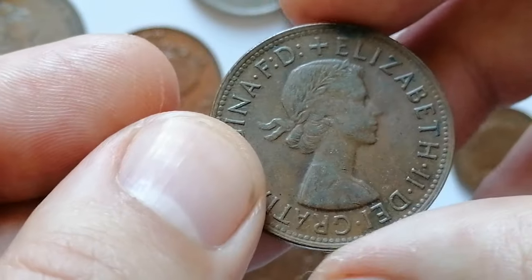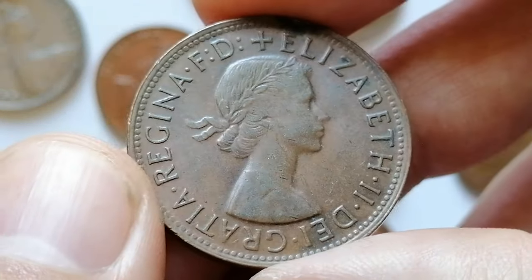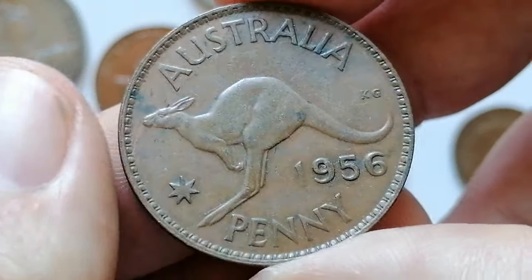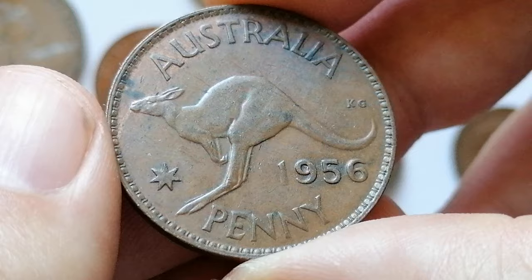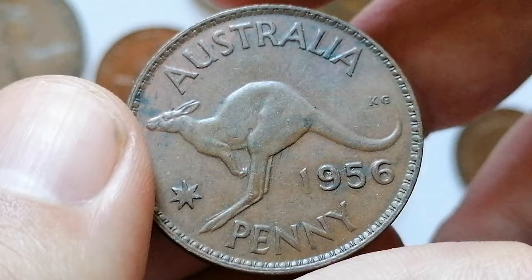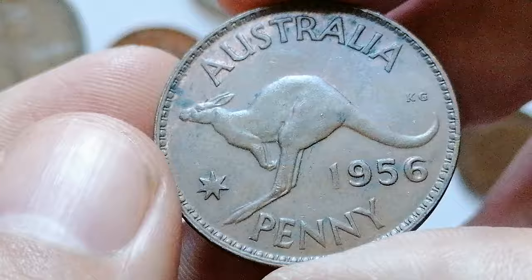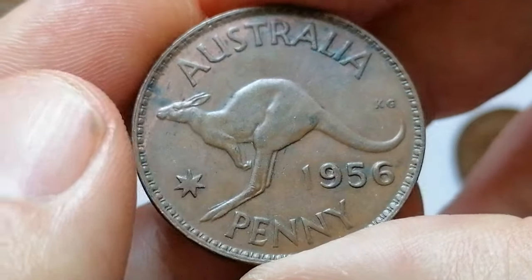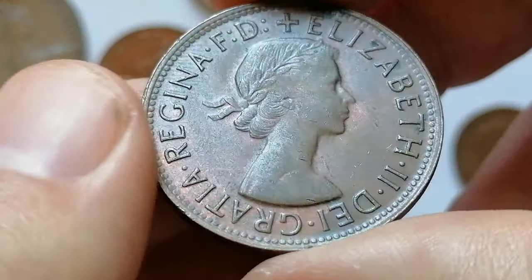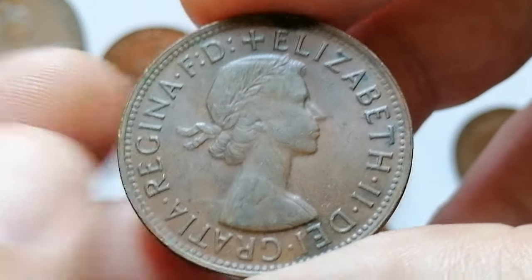The 1956 Australian penny features Queen Elizabeth II on the obverse with a portrait by Mary Gillick and the inscription 'Elizabeth II Dei Gratia Regina.' The reverse, designed by George Kruger Gray, depicts a kangaroo bounding to the left, with 'Australia' above and 'penny' below along with the year 1956. The coin is made of bronze, weighs 9.45 grams, and has a diameter of 30.8 millimeters.